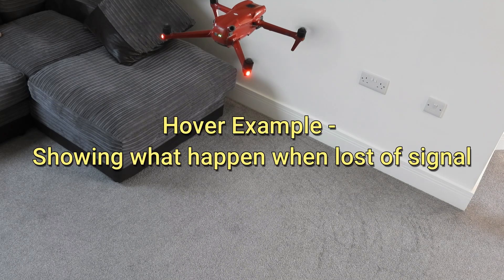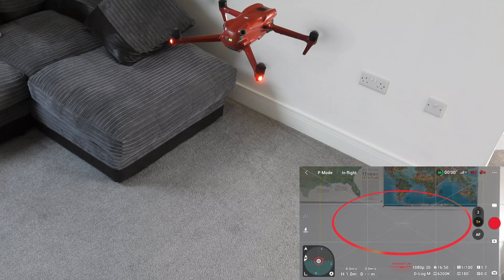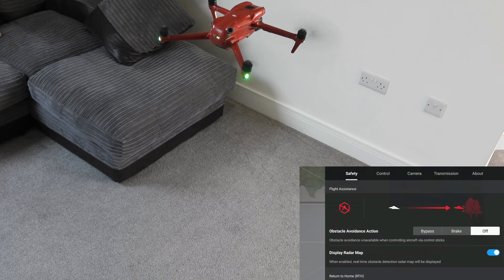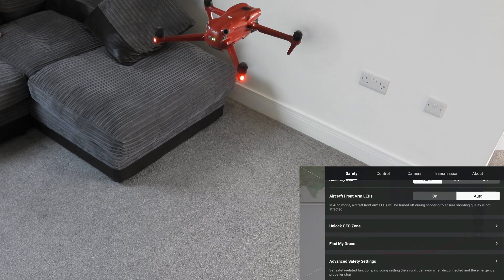So this is what happens if you select the hover option from the menu. If we go into the menu here, just checking the quick settings — I've turned off the brake to keep it a bit more stable.